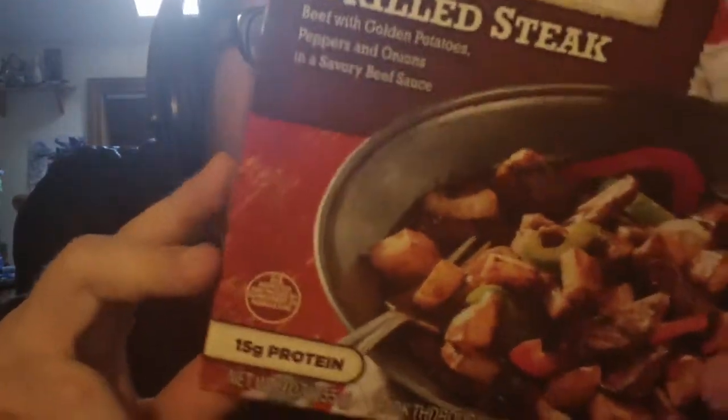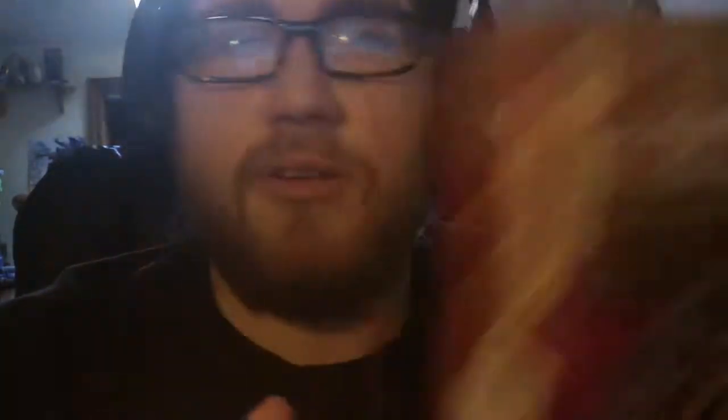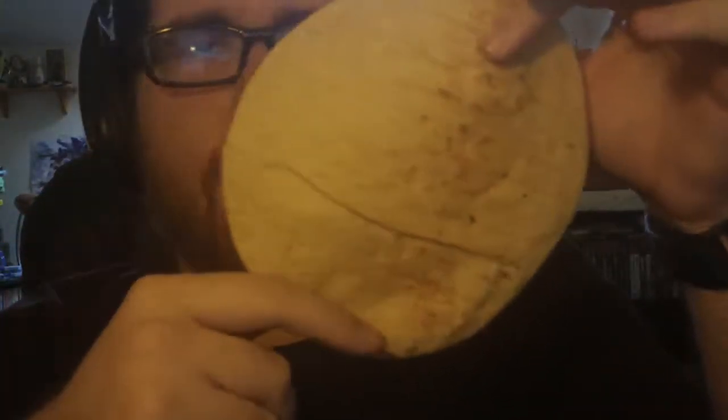It has the same potato bullshit. This time though it does have plenty of vegetables such as bell peppers and onions, which is a universal favorite for most people, especially with quesadillas. But instead I have a multi-grain oat kind of pita bread thing here.